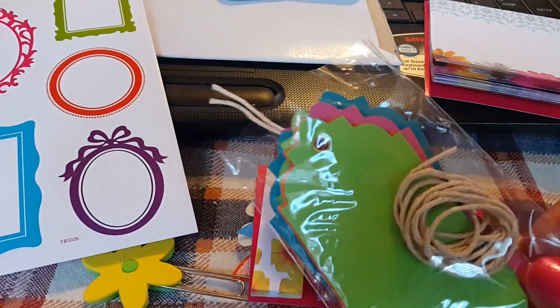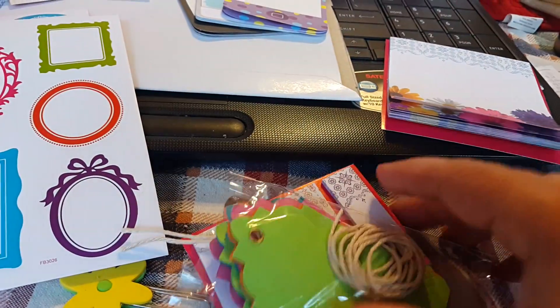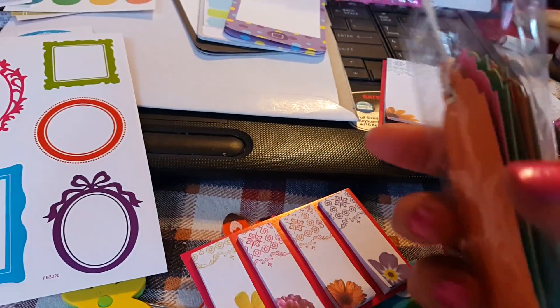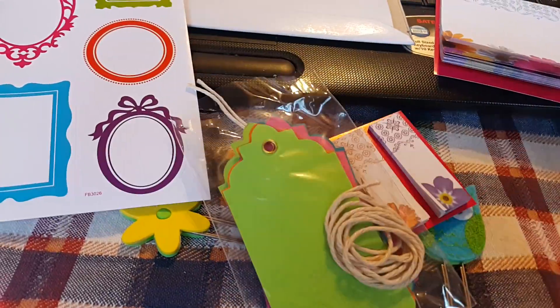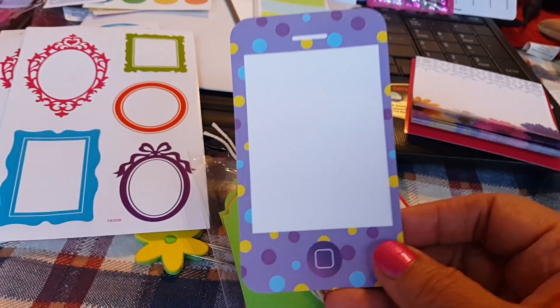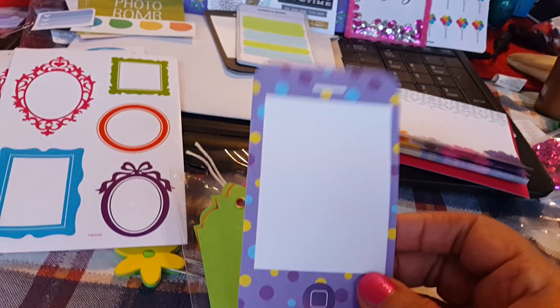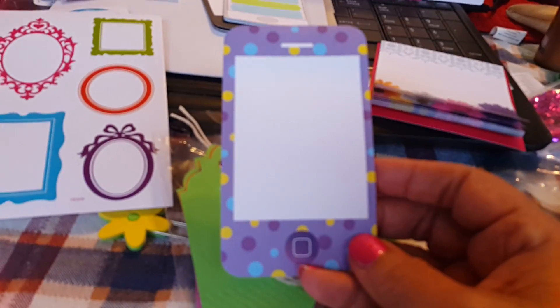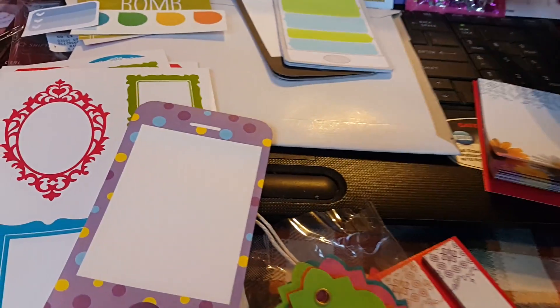These are little tags — they're actually cardstock. One side is textured, one side is regular, but I love these. I love bright colors and I love tags. I have a thing for tags. These are fun — they're just kind of like a little smartphone, and they're sticky notes. What I love about them is I use them for like a who-do-I-have-to-call list. You can just put calls that you need to make that day.